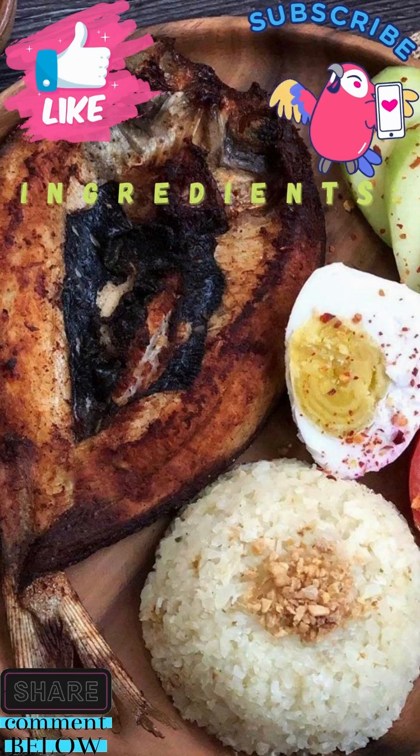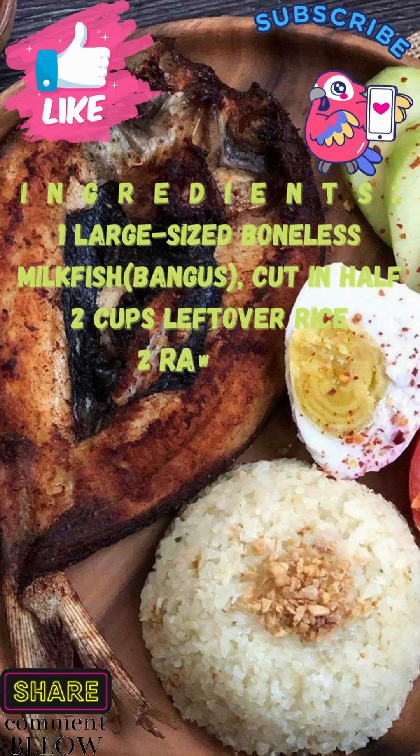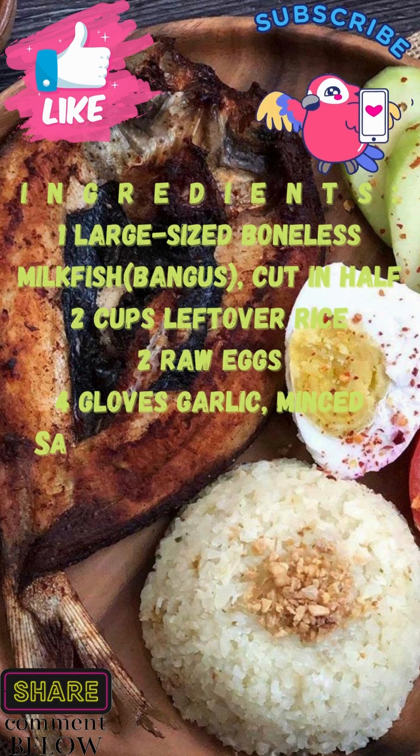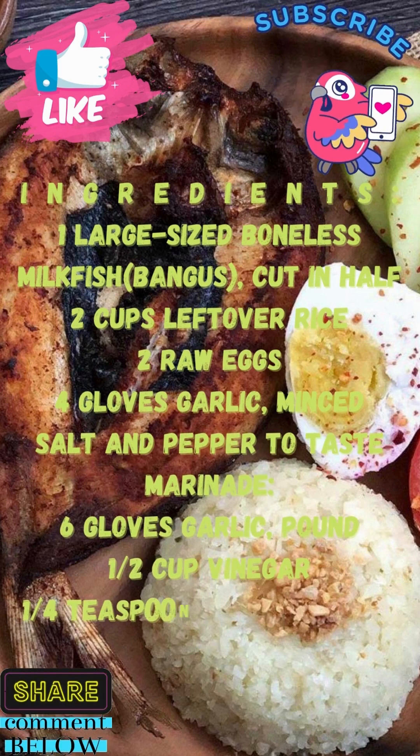How to make bangus fried rice in 4 easy steps. Ingredients: 1 large boneless milkfish, cut in half. 2 cups leftover rice, 2 eggs, 4 cloves garlic minced, salt and pepper to taste. Marinade: 6 cloves garlic pounded, 1 half cup vinegar, 1 quarter teaspoon ground pepper.